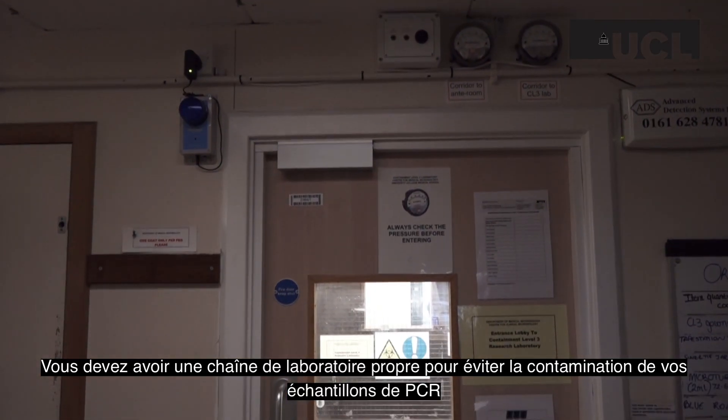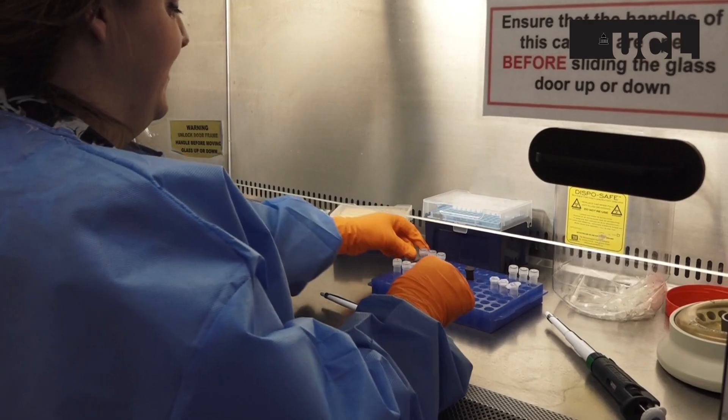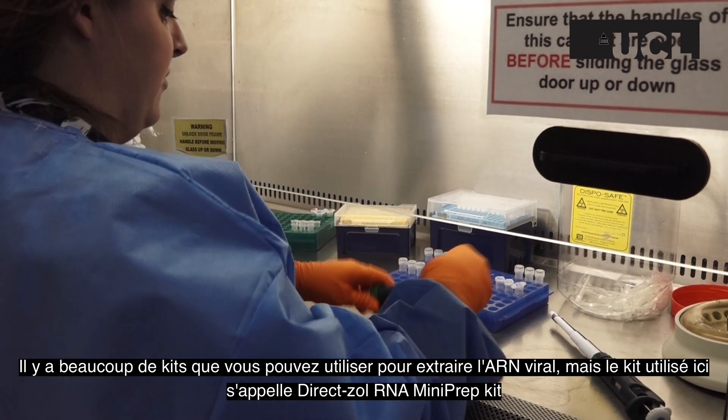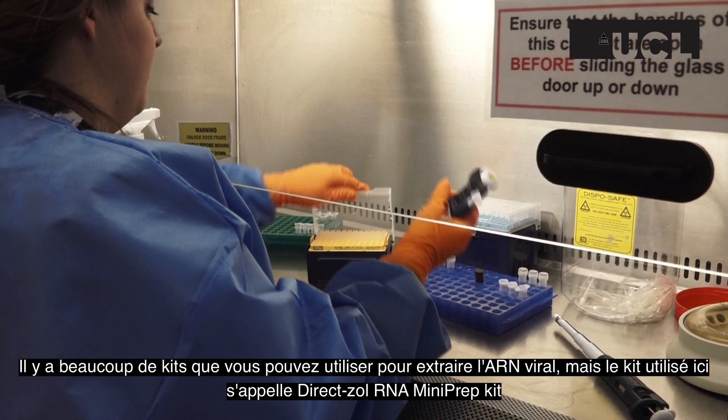You must have a clean chain of laboratories to prevent contamination of your PCR samples. There are lots of kits that can be used to extract viral RNA, but the kit used here is the DirectSol RNA mini prep kit.